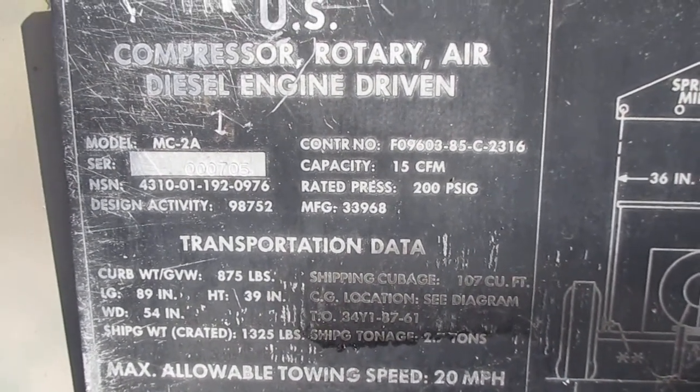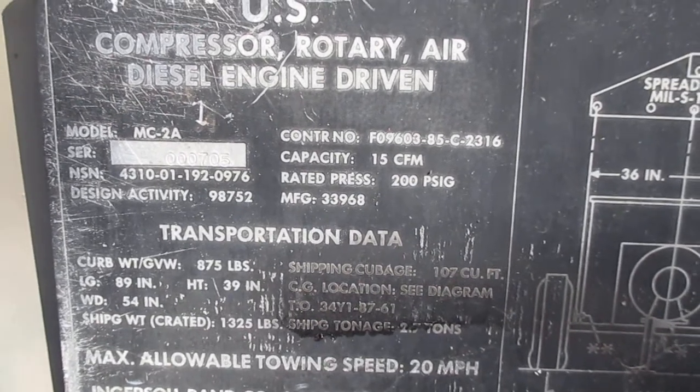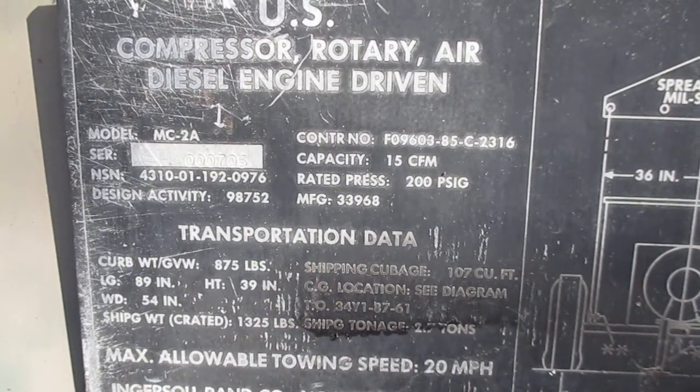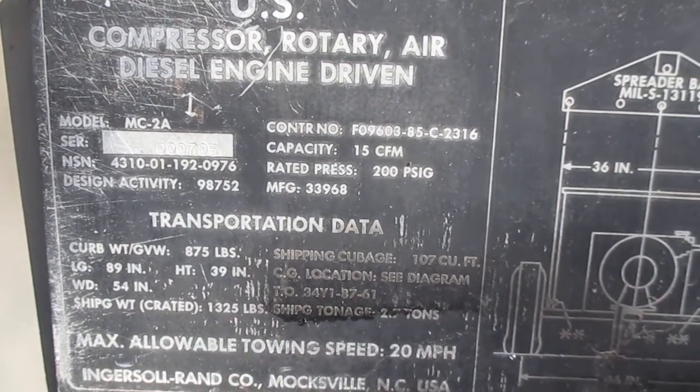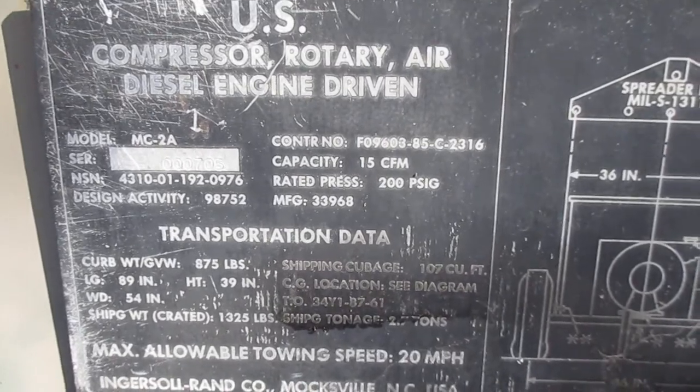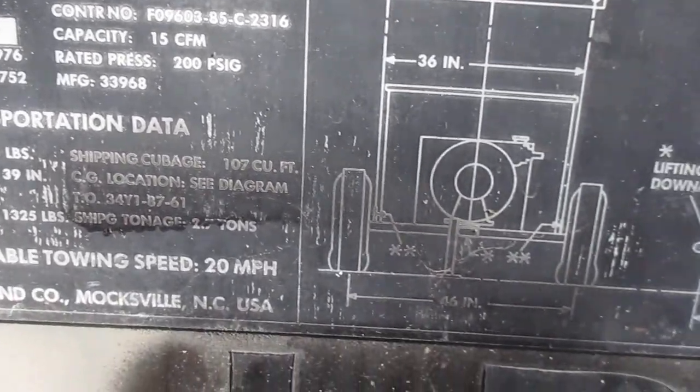How's everybody doing? Time for a new video. This is a rotary air compressor, model MC-2A, built for flight lines to fill aircraft tires. Here's the original price.